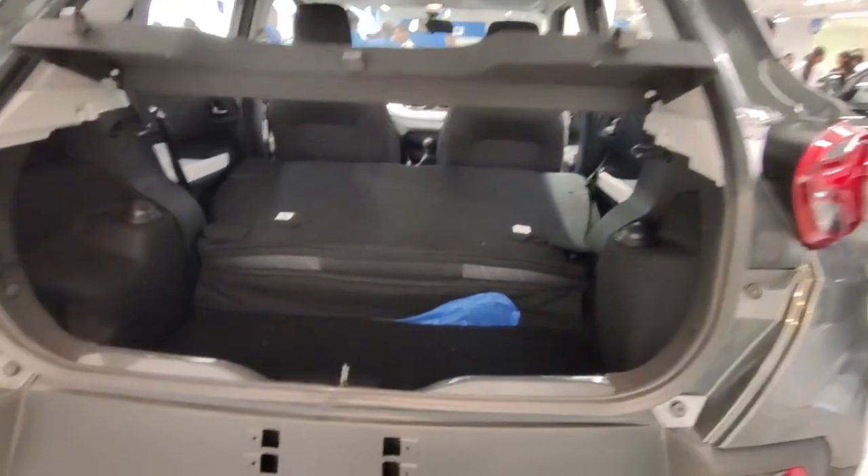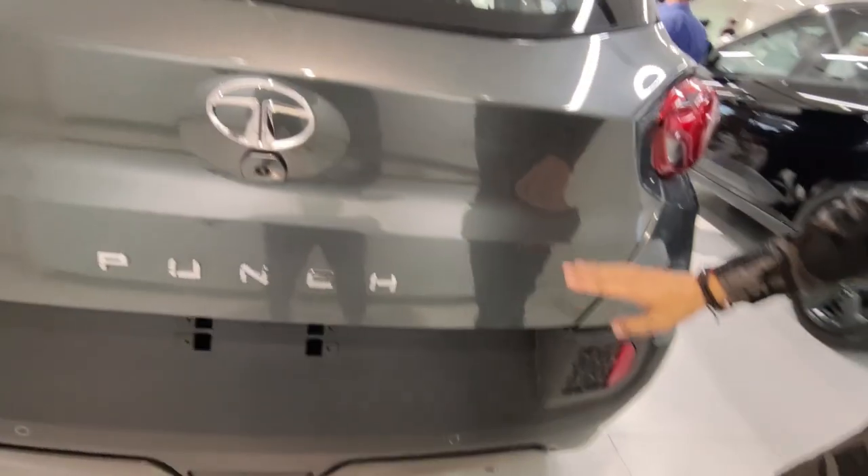You get a hook inside the boot, and this car has a 366-litre boot capacity with two hooks as well. For the spare tyre, you get a full-size stepney — same 16-inch size tyre. Now let's go inside the car and check the interior.